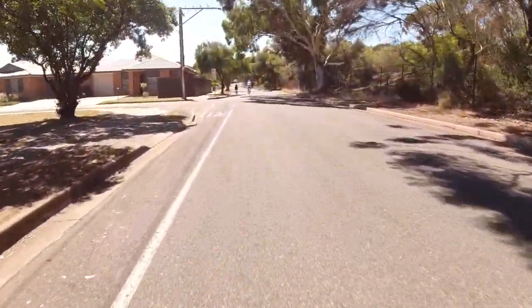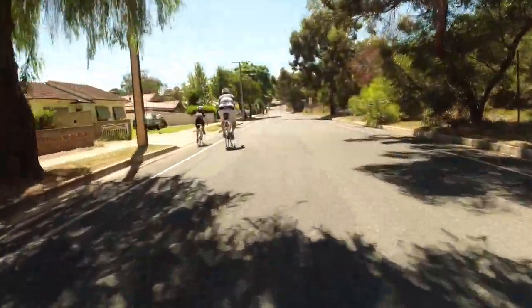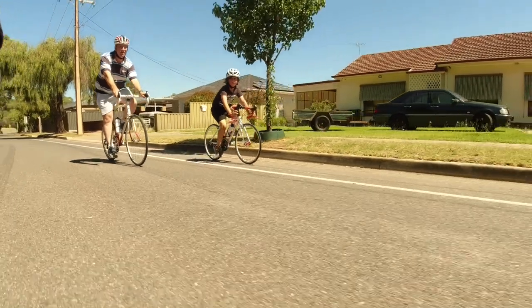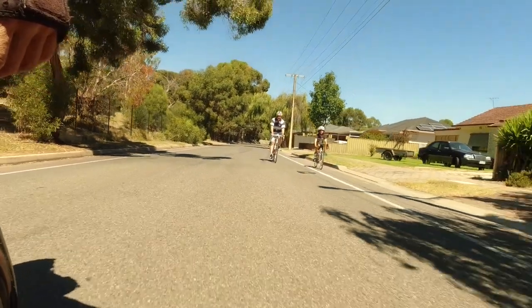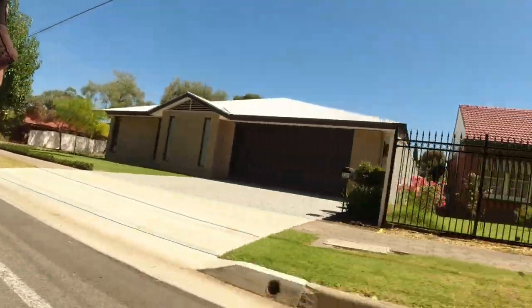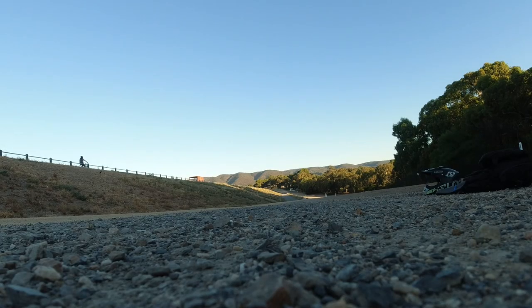Now we're on our way to that gravel track to do some drifts, or to attempt some. The important thing to note is that this is all on the same day — even though I released this video a couple of days later. I changed my 16x tire and took it out straight away, and you'll see why that's important soon. Now we're going to try some drifts with this 16x — stick around because I'm going to talk about the topic of this video.